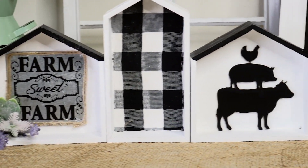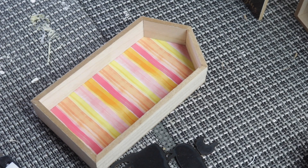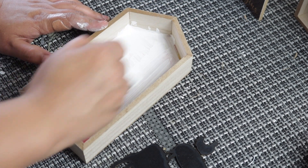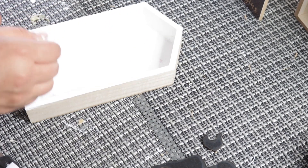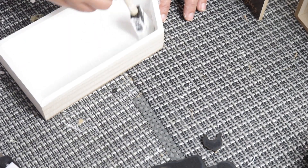This last DIY is so easy. I wanted to share how I repurposed these Dollar Tree houses. You're going to need three houses. We're going to start by painting them all white with the same chalk paint you've seen me use throughout this video. I like white — I just paint everything white. I did the same exact steps for all three wooden houses: I used two of the shorter ones and one of the taller ones.